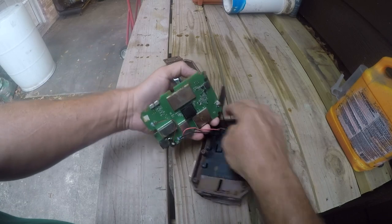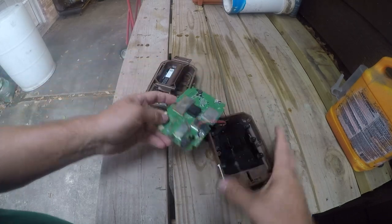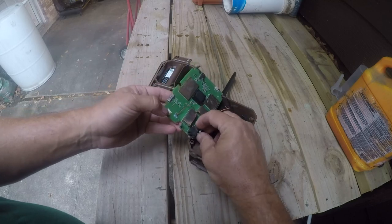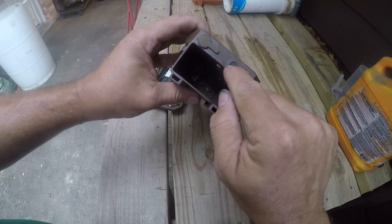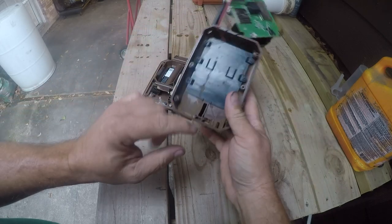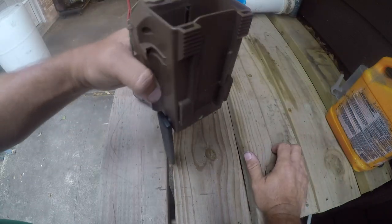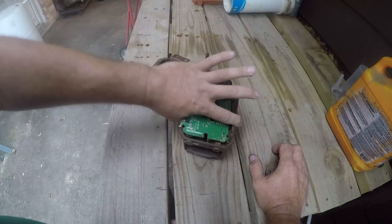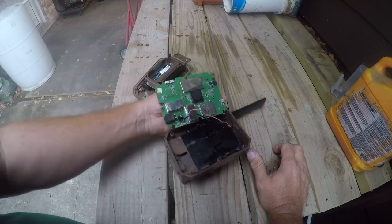There was one more screw. The problem is that it has a microphone and the microphone is open to the case. So if for some reason you have to install it upside down — which I did — water will leak in through this and promptly ruin the motherboard.